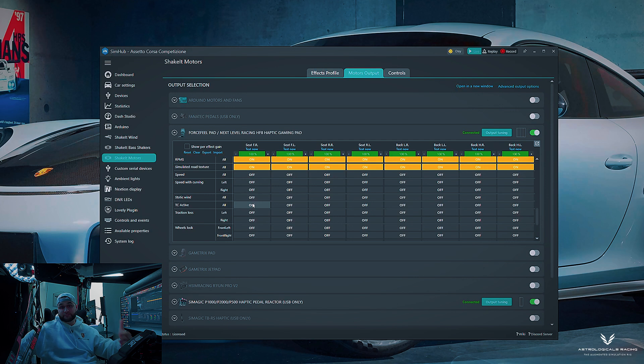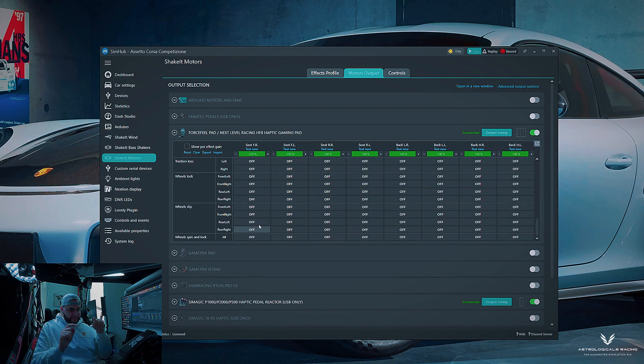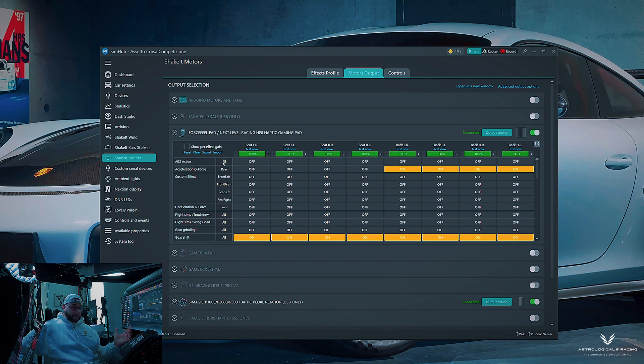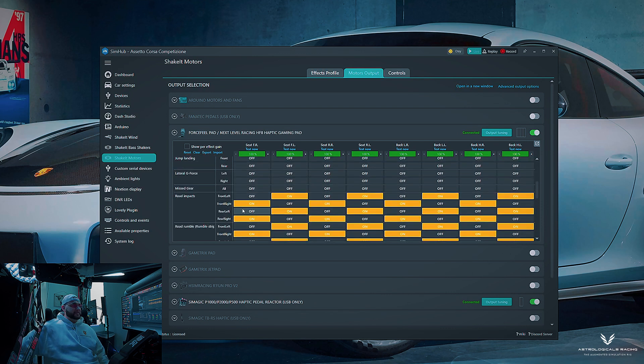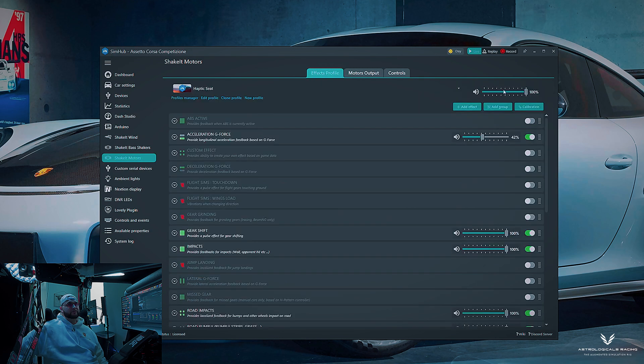Speed, speed with curving, and static wind I turned off — useless for my setup. TC active, traction loss, wheel lock, wheel slip, and ABS are all assigned to the lower body — down below at my feet. I have a 300EX bass shaker by Dayton Audio and SimMagic haptic pistons on the back of each pedal, so I'm getting all that feedback from the legs down.